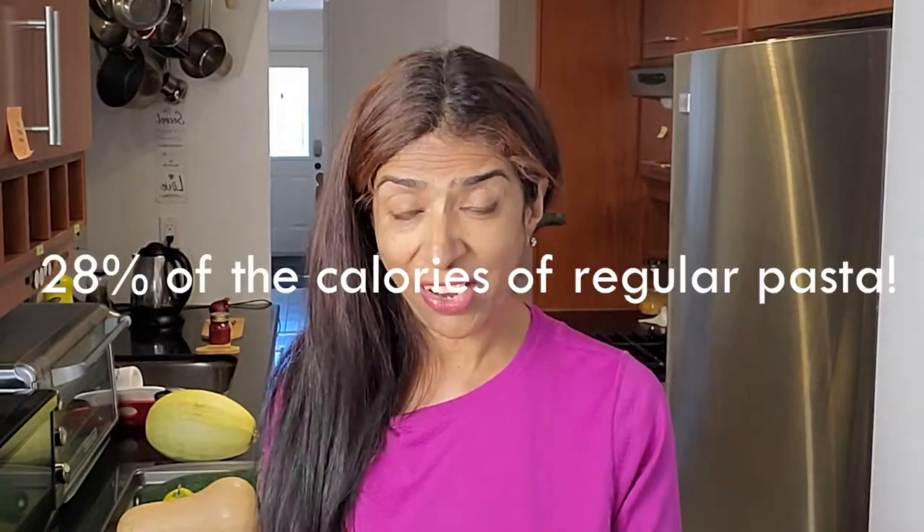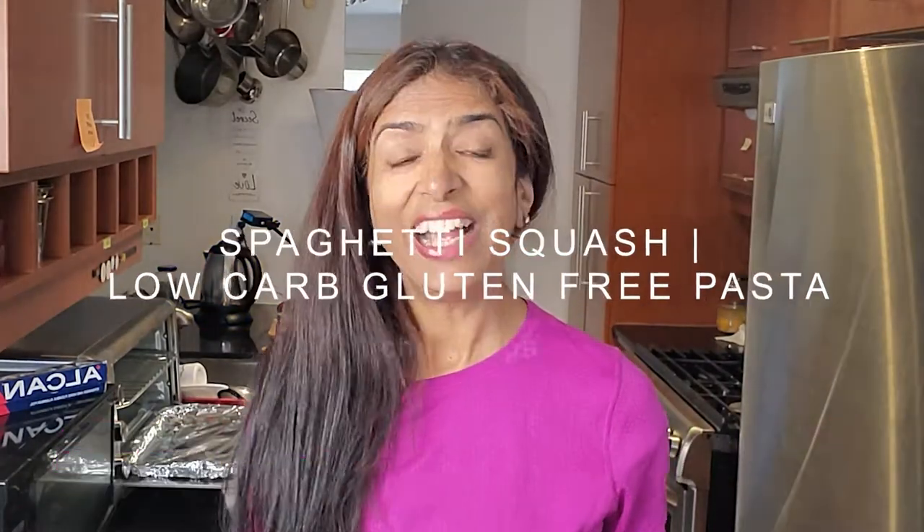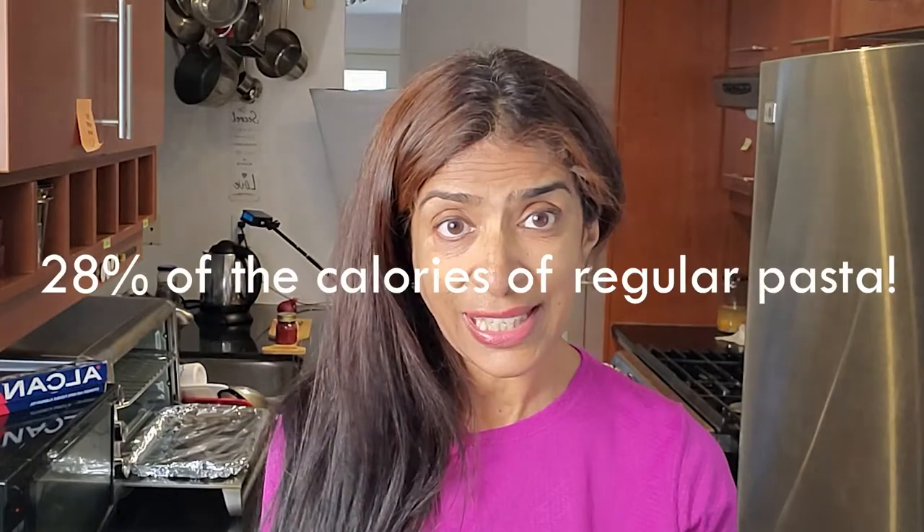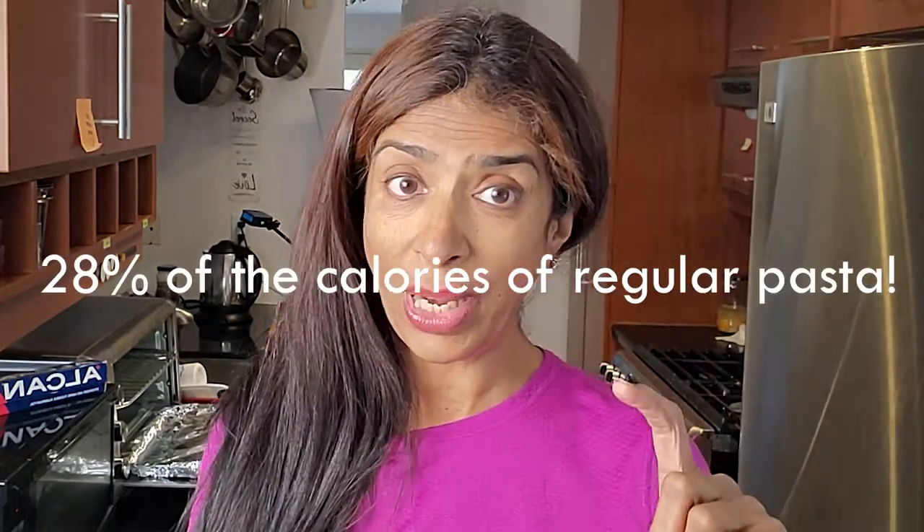This dish has just 28% of the calories of regular spaghetti — you don't want to miss out, so keep watching as we learn how to make it. Hi, I'm Charu, a health and life coach. Welcome to my YouTube channel, where I coach others to get healthy in body and soul, reach optimum weight, reduce blood sugar and cholesterol. In today's dish I'm going to show you how you can consume just 28% of the calorie intake of a regular one cup of cooked pasta.